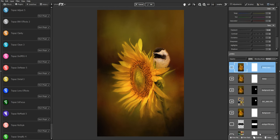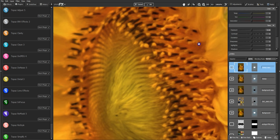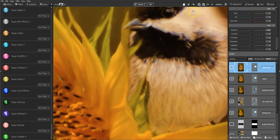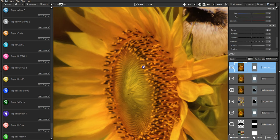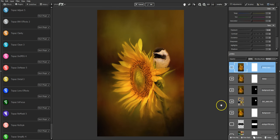It just gives everything a nice soft painterly look, and now because I applied it to the entire image, both the background and the bird have a similar look. This is before and this is after — now the bird and the flower are both painted the same way. I like that, so I'm going to keep that one as my finished image with the bird and the sunflower.